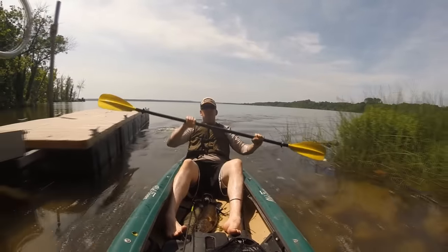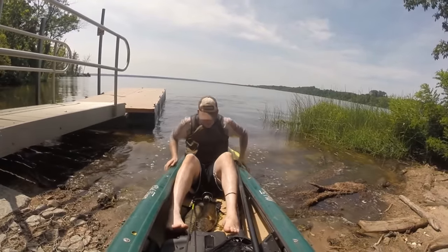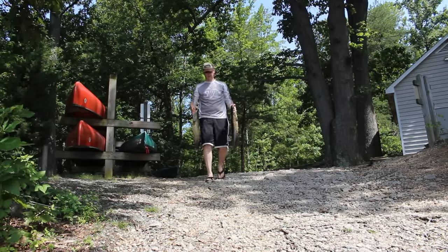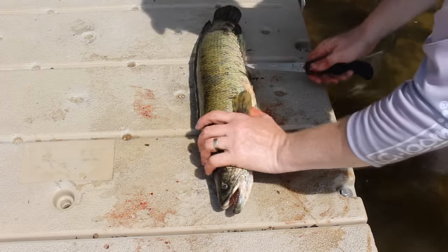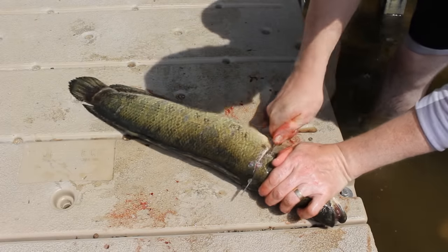Snakeheads definitely seem to be more active near sunset and sunrise. After getting here nice and early and having some initial action, the heat of the day came on and things just kind of shut down, so I called it. I had enough snakeheads to make a really nice meal, so on to phase two — let me show you how we clean them.